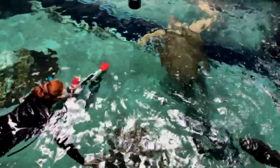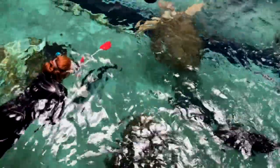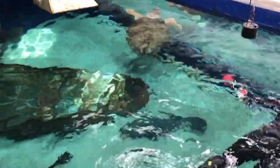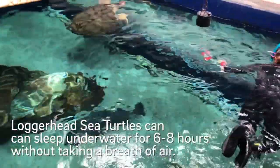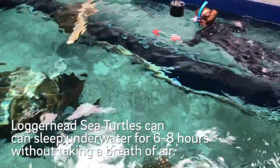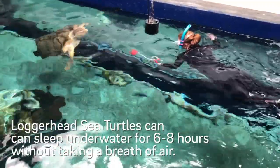That auditory cue is also another sign for her that hey, it's time to feed — go ahead and come up to the target. Often times when we first get in to feed, the turtle is asleep and she kind of has her head tucked in the corner of the tank. So that auditory cue is a first sign, almost like an alarm clock.